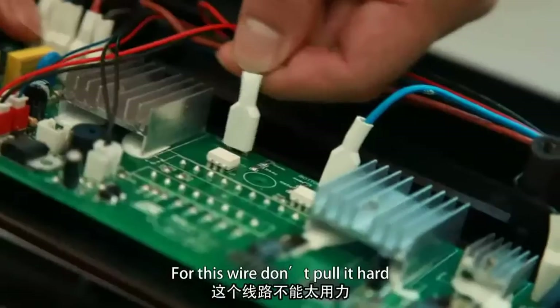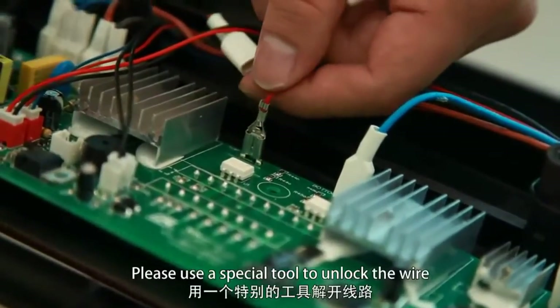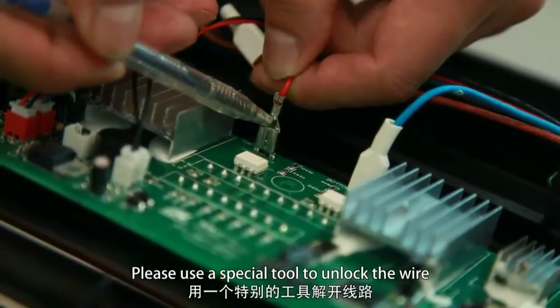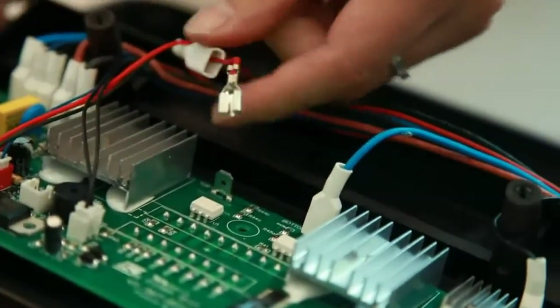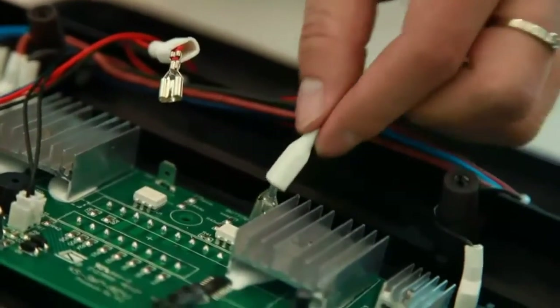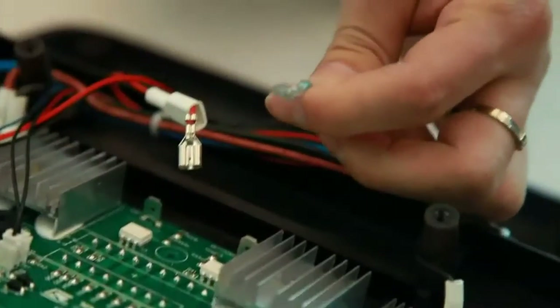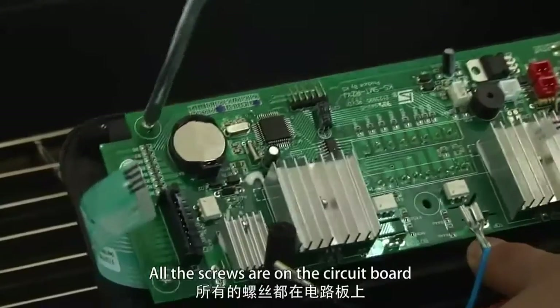Remember to do it very carefully. For this wire, don't pull it hard — there is a lock. Please use a special tool to unlock the wire. Here is how it goes. Remove all the screws on the circuit board.